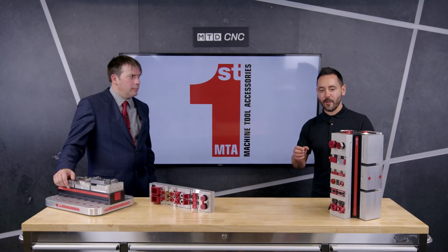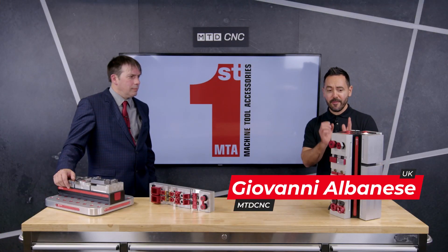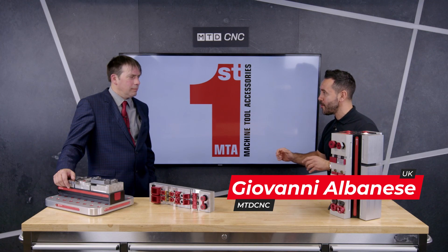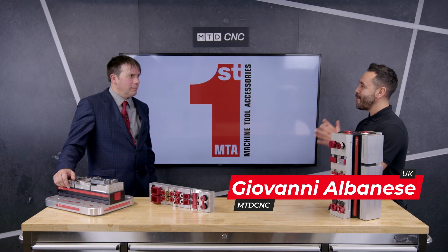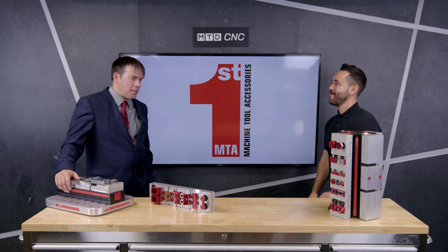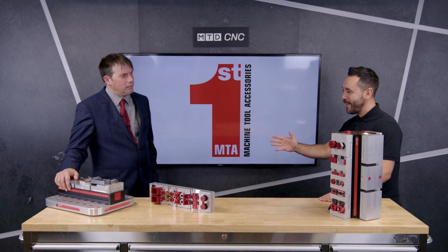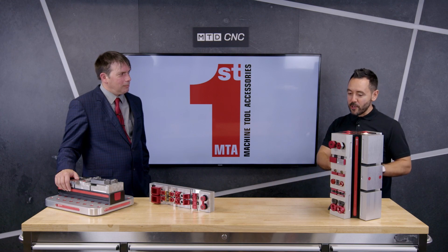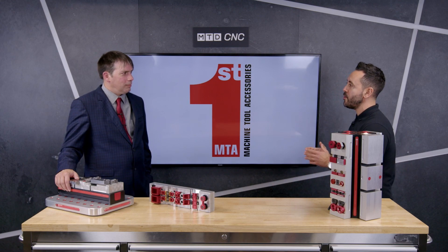Welcome to the MTD Technical Corner. Today we will be reviewing the Chik System 5 Workholding Solution from First MTA. Richard, welcome back to the MTD studio. Today we have a lot to cover as you're going to be giving us an overview of the whole portfolio of Chik System 5 Workholding Solutions. So tell us about it.